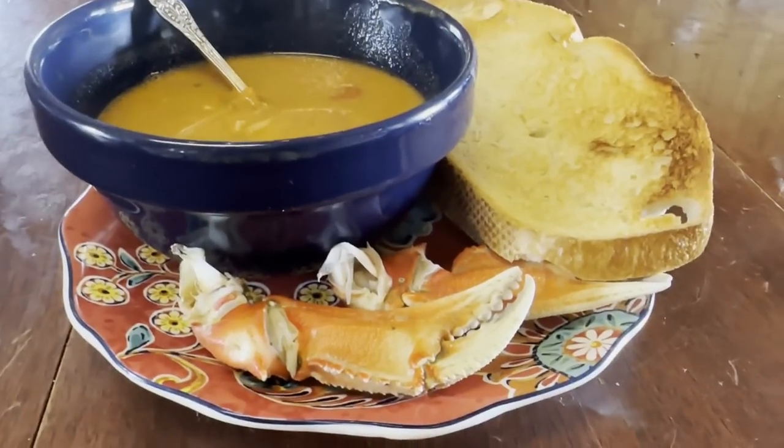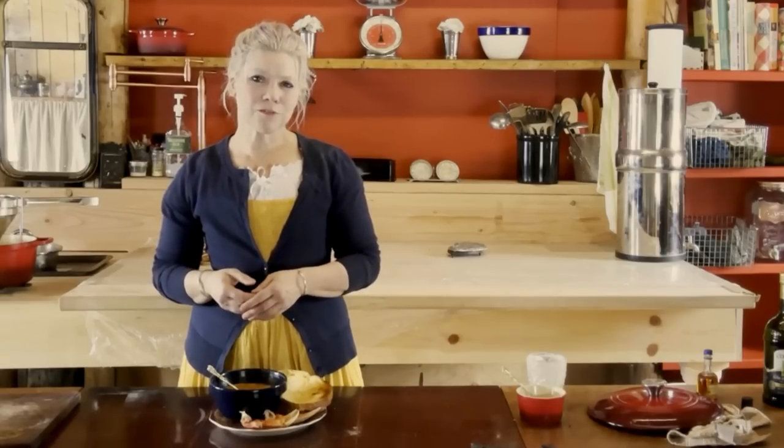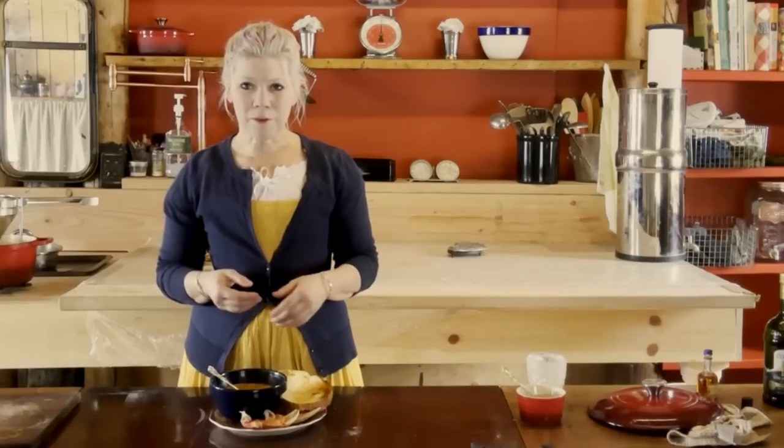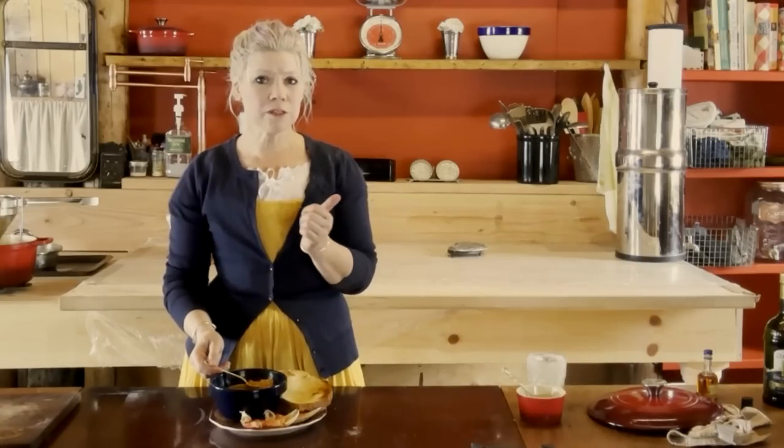Making crab bisque from scratch can be time consuming, but it doesn't have to be. You could make an easy version by starting with a store-bought tomato bisque and adding crab meat, or avoid shelling and stock-making by using pre-made fish stock. The full recipe can be found in the description below. No matter how you go about it, give this recipe a try and let me know in the comments how yours turned out. Stay safe, take care, and see you on the next one.